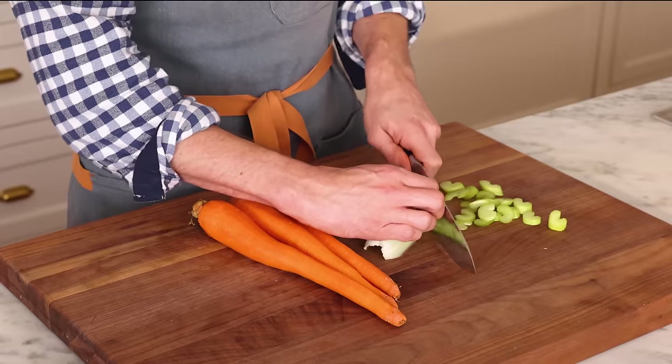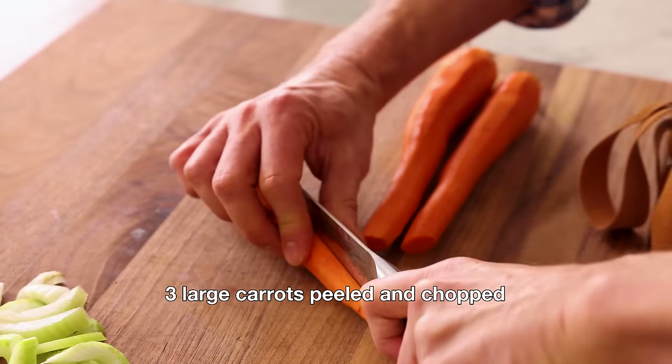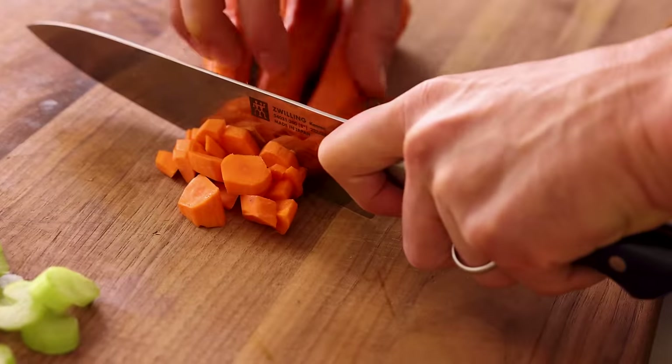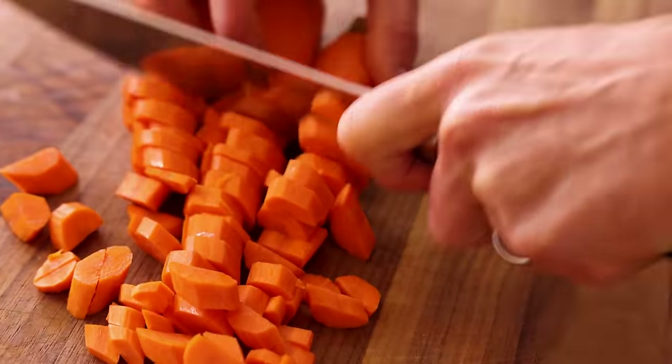First of all, we have some prep work to do, starting with one large celery stalk — give it a chop. I have three large carrots that are peeled; I'm gonna give them a chop as well. We wanna have similar-sized pieces. I wouldn't go too small because then your carrot will become liquefied, so I think half moons is the way to go. As the carrots get larger, they become quarter moons.